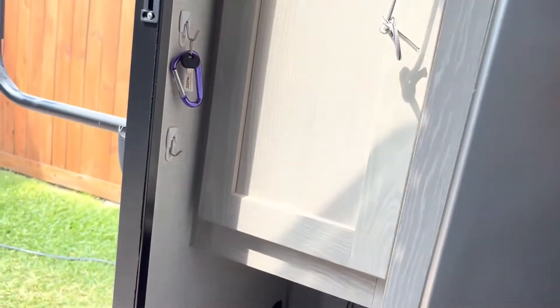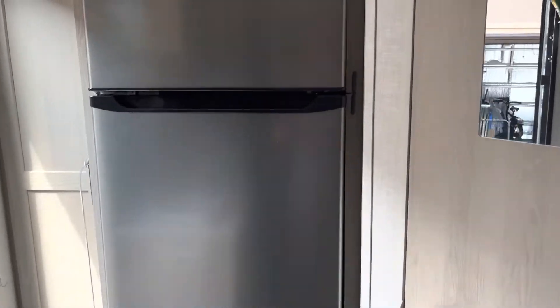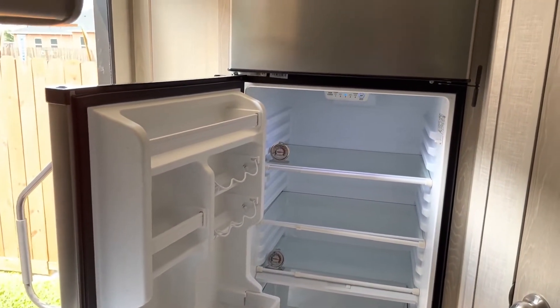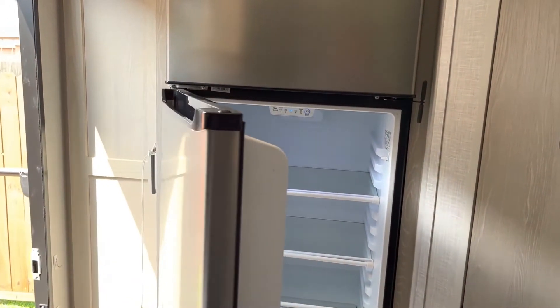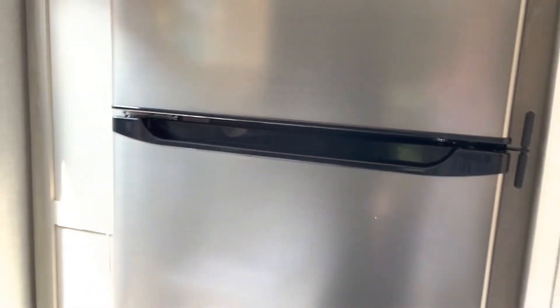Also, if you notice, on this particular model I reversed the opening of the refrigerator because you could not get the drawers out if it was on the other side. So I slid it out a few inches, reversed the hinges, and put this in. So far it's been bulletproof and working great.